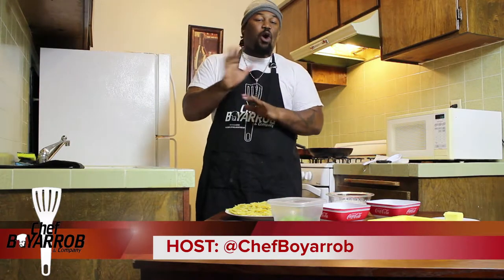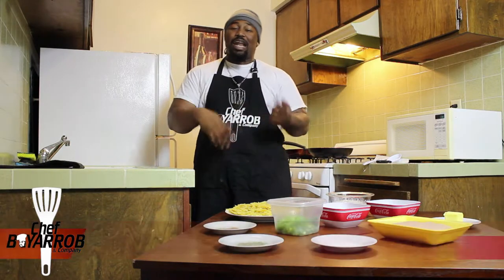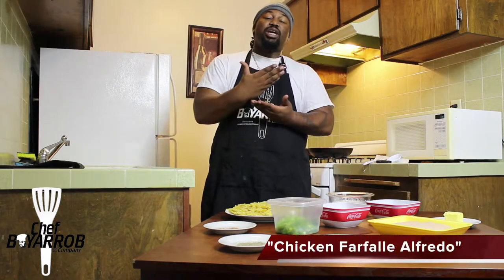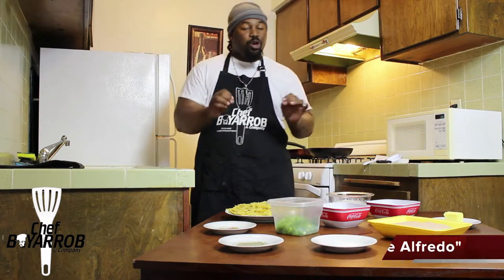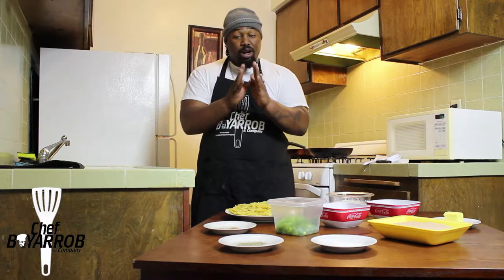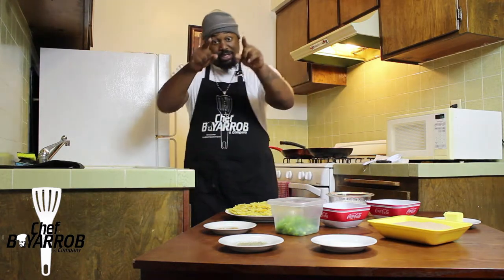Welcome to our first episode of Cooking with Chef Boyer Rob! Today's dish is for all you pasta fans — just like me. I'm trying to slow down on my starch, but for those who are not, we're making our chicken farfalle alfredo. It's a wonderful dish, actually one of my favorites, and it's real easy to make. Your people will love you for it. Are you ready to cook?